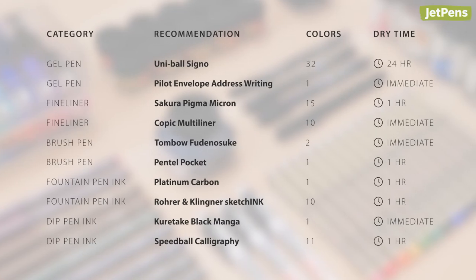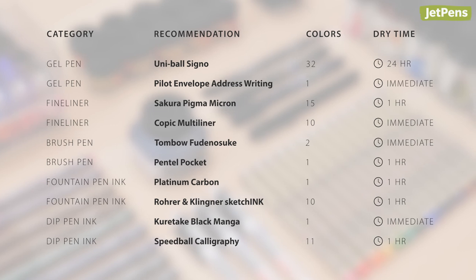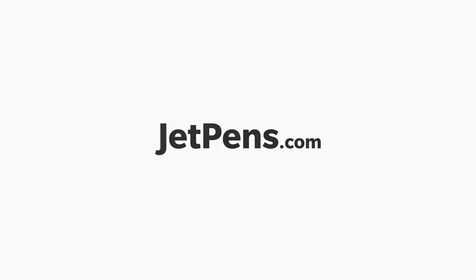You can find all of these pens and more at JetPens.com. Be sure to check out our blog for more about these pens and how waterproof inks work. Subscribe to see our next video about water-soluble pens to use as watercolors. Thanks for watching.